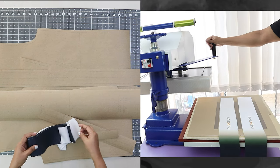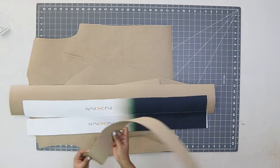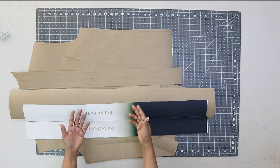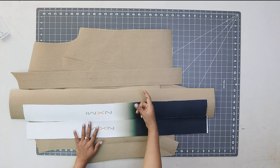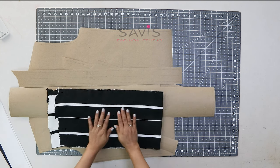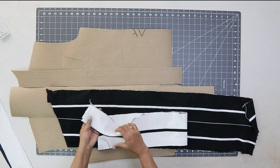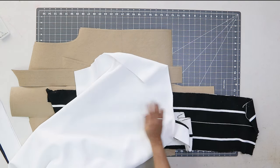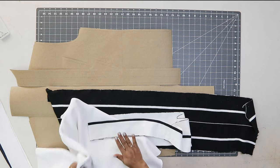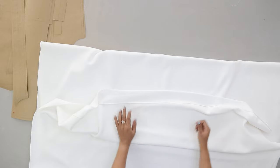From the previous sublimation printing class, we had printed these two strips, which I'll use for the center piece of the sleeves. You can also use the same fabric or a different colored knit fabric for the center piece. For the neckband and waist rib, I have a rib fabric — I'll be using the white one. I'm making this sweatshirt with polyester fleece fabric — it has fleece on the inside and is 400gsm, which is a thick fabric.